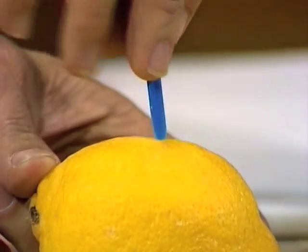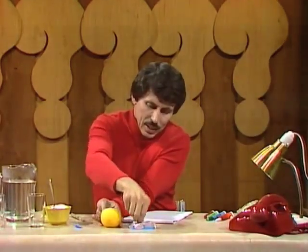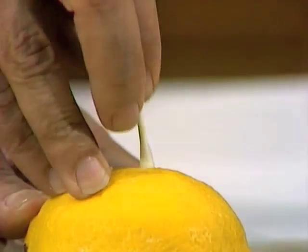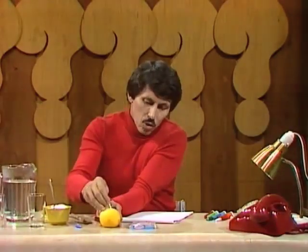Even the sharp point of a pen cap will do. Make a hole through the lemon skin like that, and then push a cotton bud through, move it around until the cotton wool is thoroughly soaked in lemon juice, and then use that as a pen.